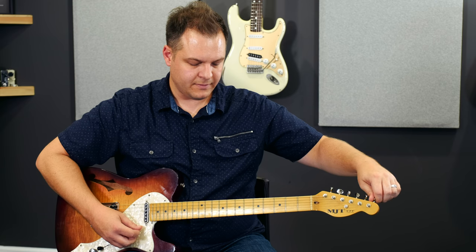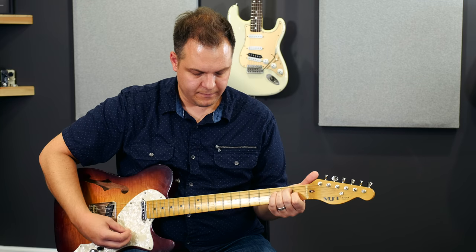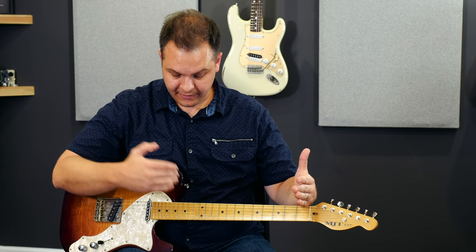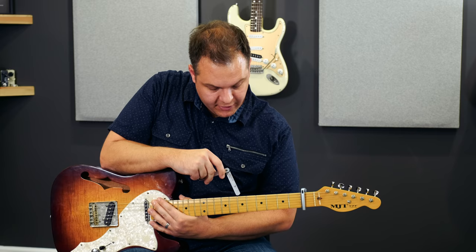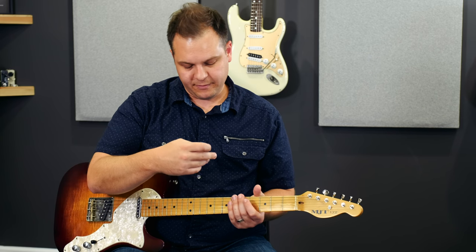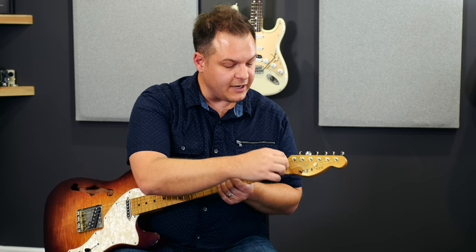When the neck straightens it actually lengthens the strings, so they'll go a little sharp. You make a slight adjustment and tune back up to pitch. It is a little bit sharp, just barely, which is what I would have expected. You don't want to make big changes — just little changes at a time, especially with the truss rod. So we're tuned to pitch; put the capo back on the first fret, check it with the feeler gauge again — there's still a little too much space between the fret and string, so I'm going to tighten it again.